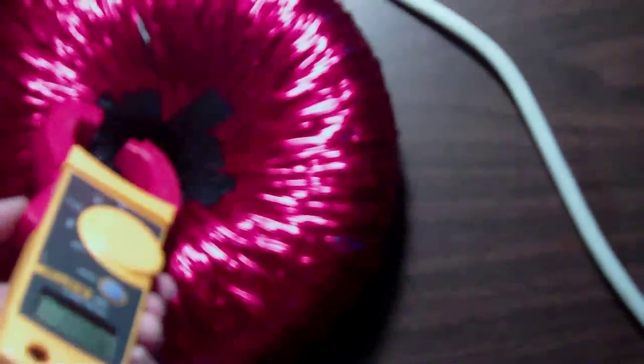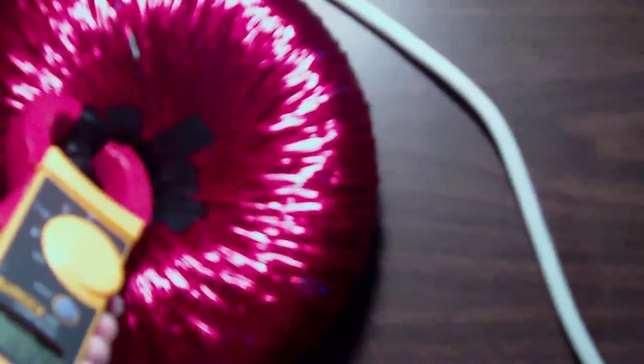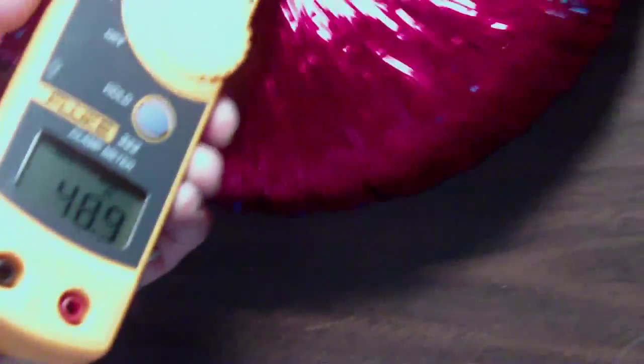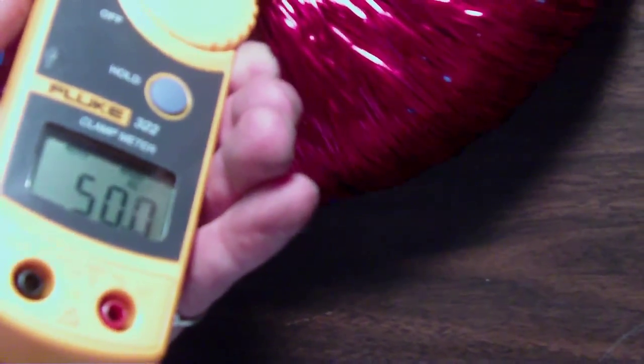Alright, it's a flute clamp meter set to amps. And we're getting a reading of about 50 — a little more, a little less, it goes up and down. Seeing it get up to 52, 53. It sits right around 50.